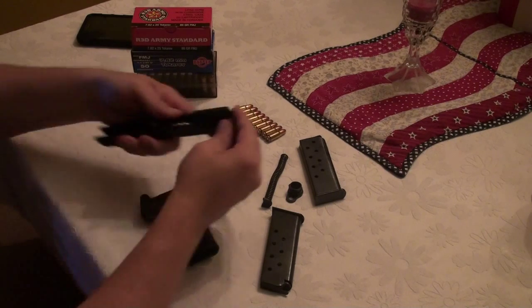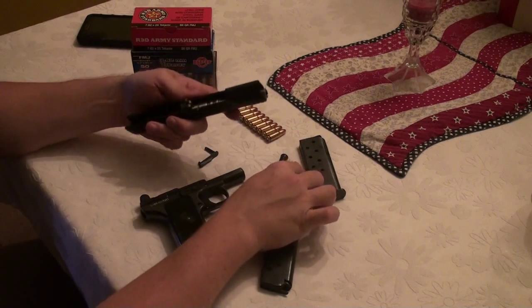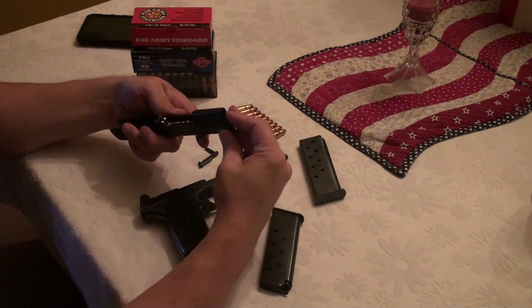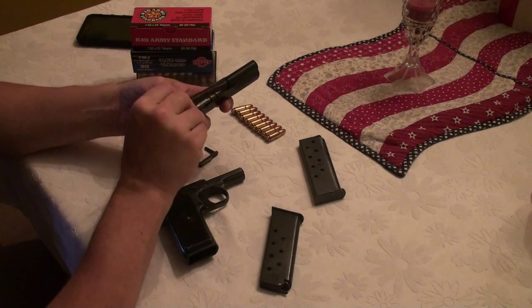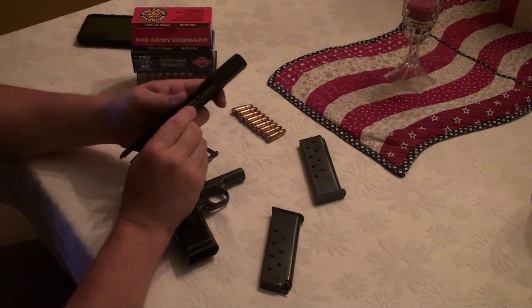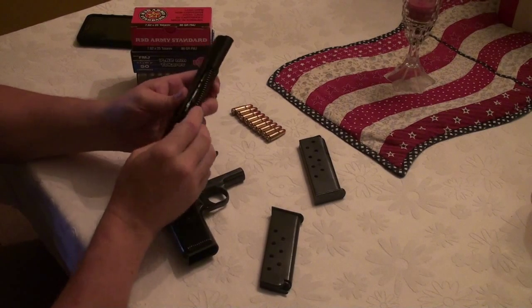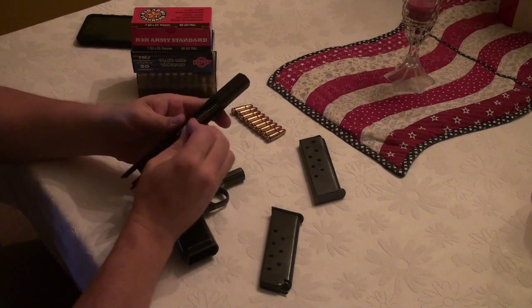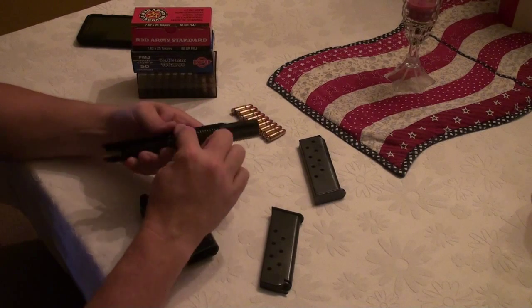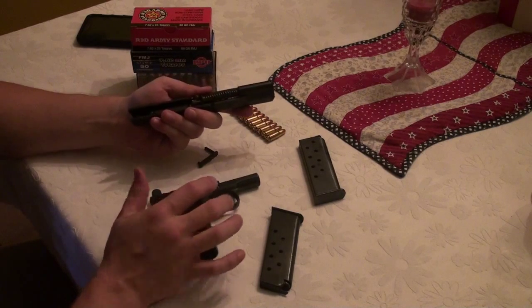It made it easier to put everything back together. The field complaint I can see would be if you dropped that trigger mechanism in the mud or lost it — that would be pretty bad. But as you can see, reassembly goes back together pretty easily.